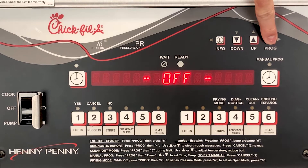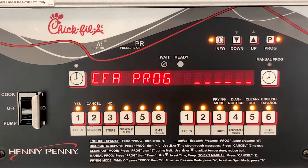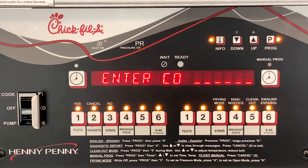To enter these, start by pressing and holding the P button until level 2 programming comes up, then tap the P button to scroll over to setup mode, and then enter the code 123.